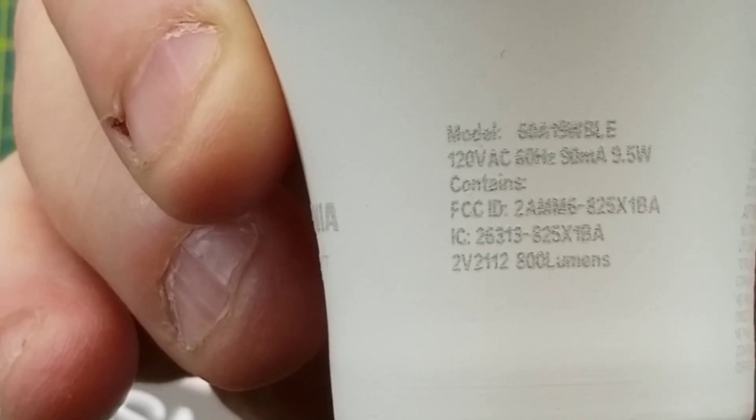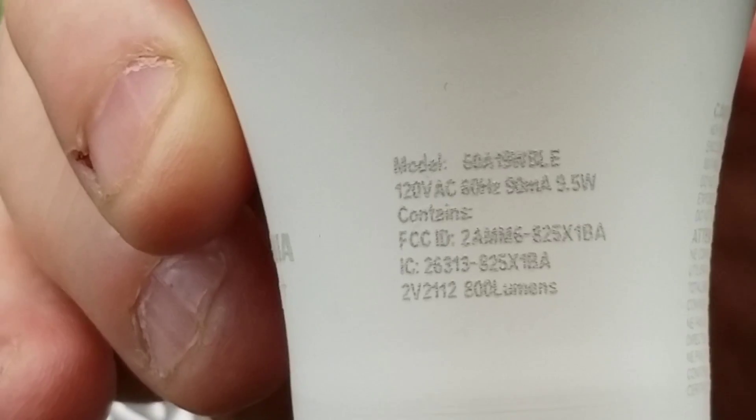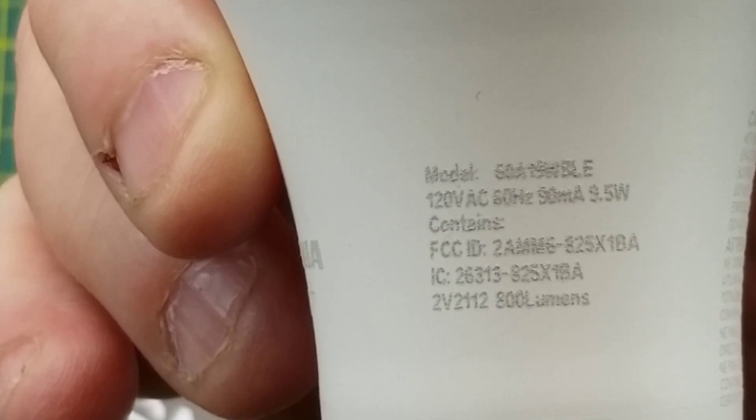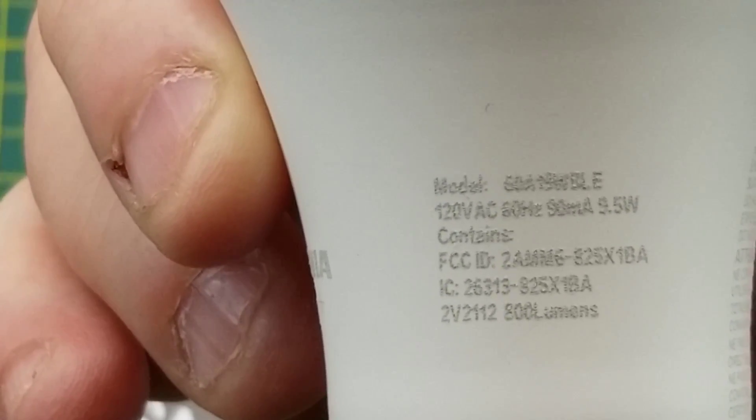It calls itself a 60 E19 WBLE - BLE would imply to me that it's Bluetooth Low Energy. 120 volts, 90 milliamps, nine and a half watts, 800 lumens.